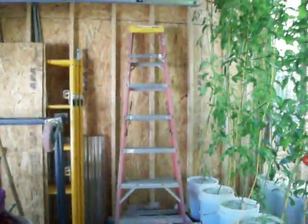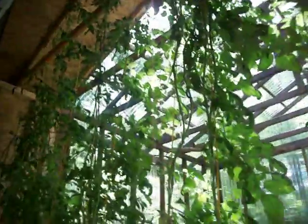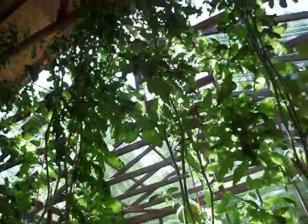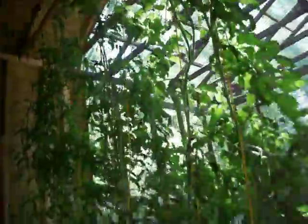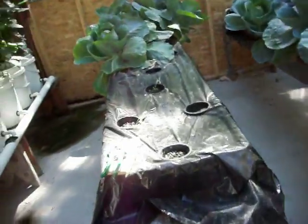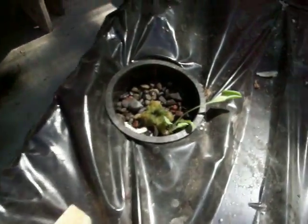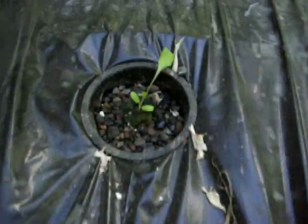I also have an eight foot stepladder in here so that I can reach the top to be able to pick anything that grows way up there that I can't reach. I had planted — we cut lettuce out of these five little pots here. And you can see I planted some lettuce last week and it's already starting to come up.